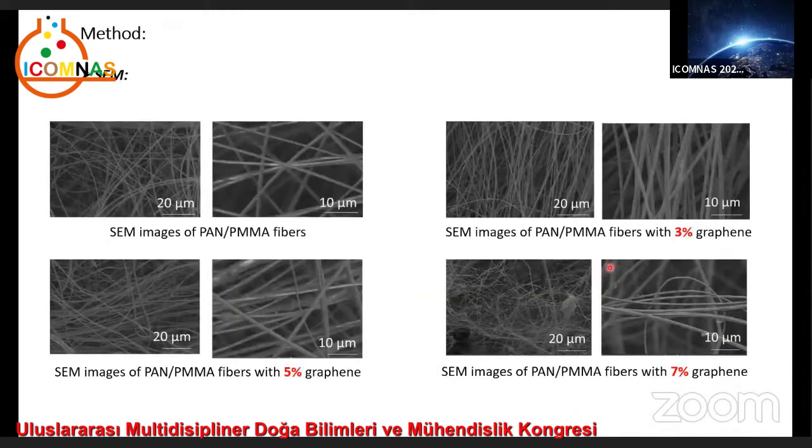Here we can see SEM images of PAN and PMMA fibers at different magnifications. Nanofibers show a smooth surface without apparent bead formation and long fibrous morphology with homogeneously distributed diameters. The morphology of PAN and PMMA graphene nanofibers demonstrates a rough surface and creation of pores along the fibers. Also, the formation of bead nanofibers is seen on the surface of these PAN and PMMA fibers.